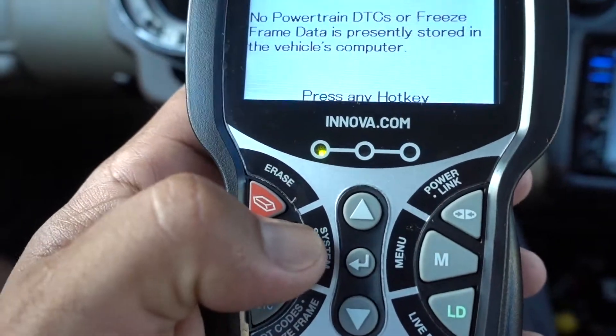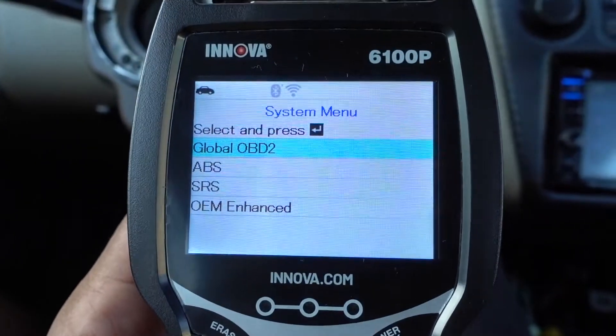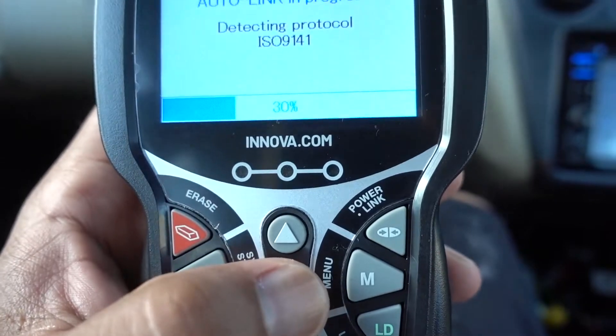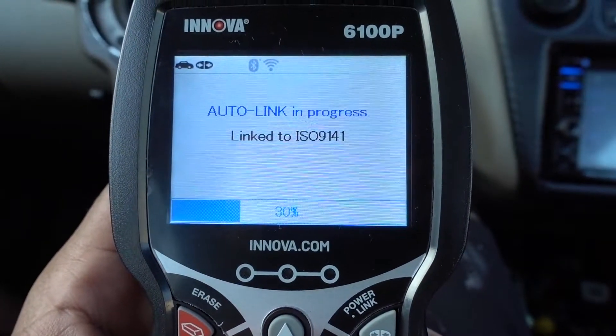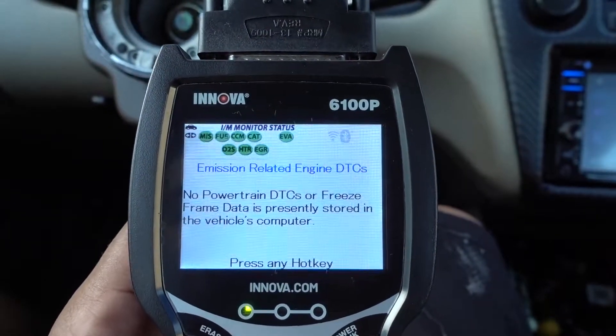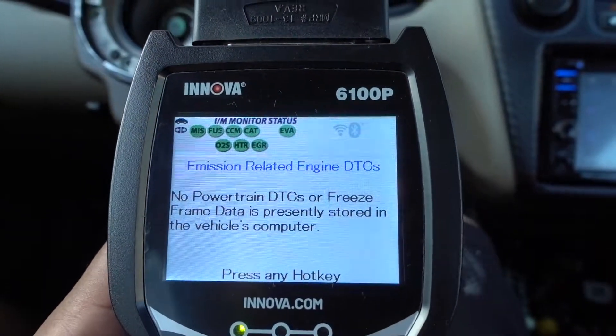We're gonna press the S on this side. You're gonna have the global OBD2 — press this arrow in the middle. It's gonna start scanning again for any codes. Nothing wrong with it.